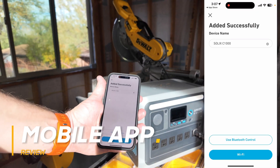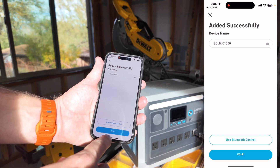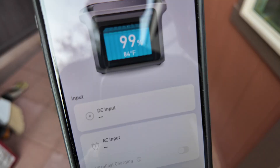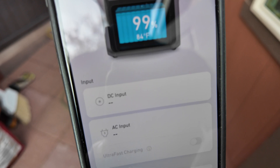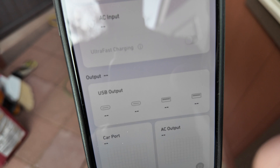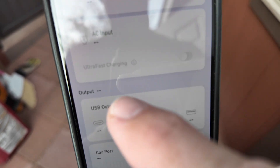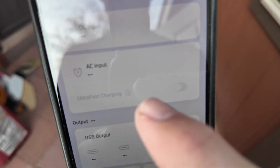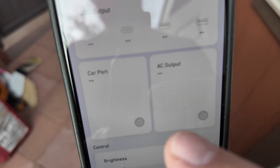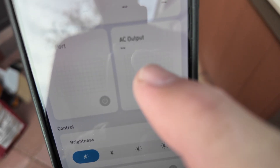The mobile app is really cool because when you connect to it, you can connect via Bluetooth or Wi-Fi, which is a really nice feature. Once connected, you can see everything the digital display outputs, including temperature. Despite running power tools, I'm still at 99%. You've got various inputs you can turn on and off. You can control your AC input, fast charging or regular charging, how much wattage the USB ports are pulling, and the car port and AC output as well.